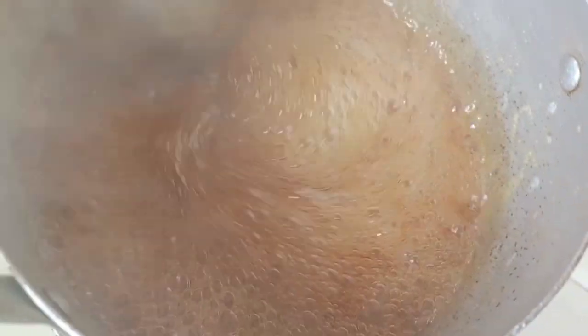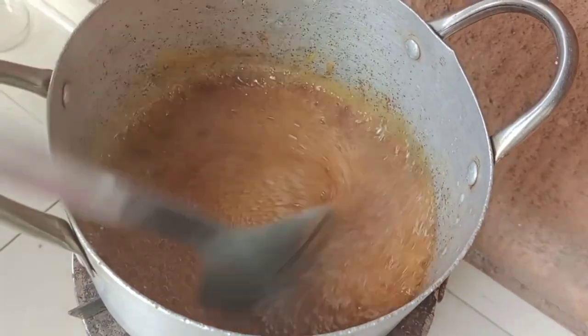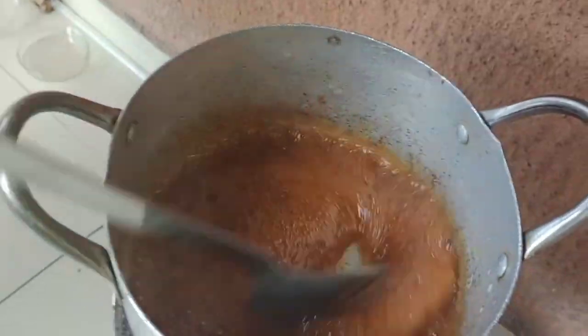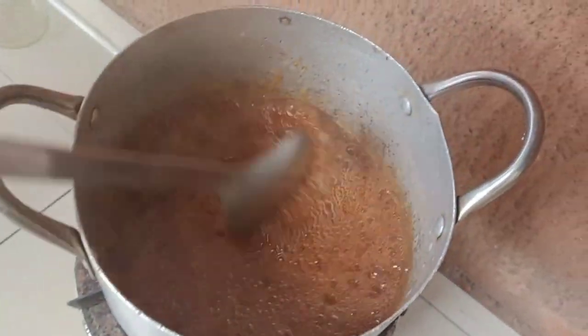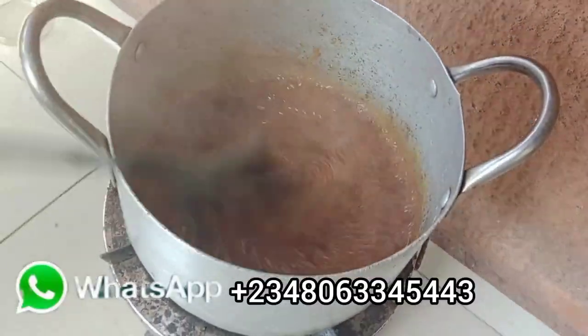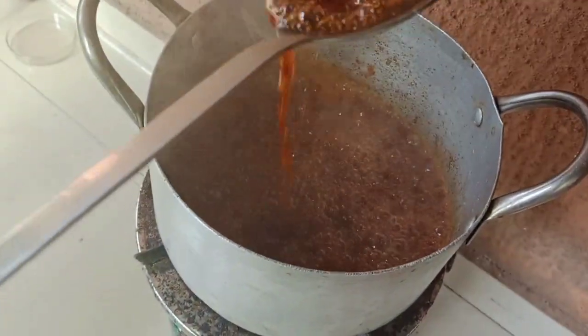You'll see the color looks just like honey — it will have that brownish color. Keep on turning it with your iron spoon. It will get thicker and the color will also change. This is molasses. Keep turning it; the more you turn it, the more the color will change to brown.